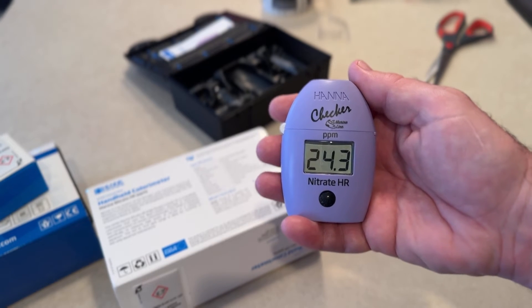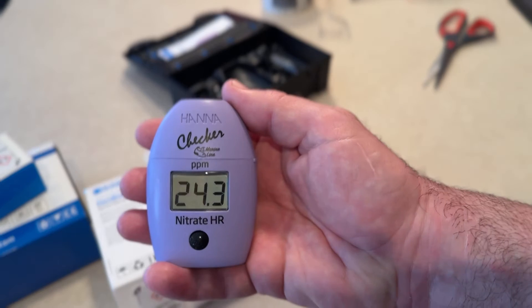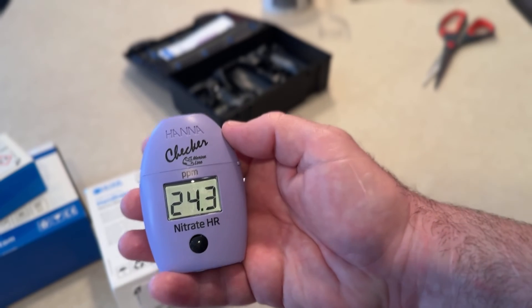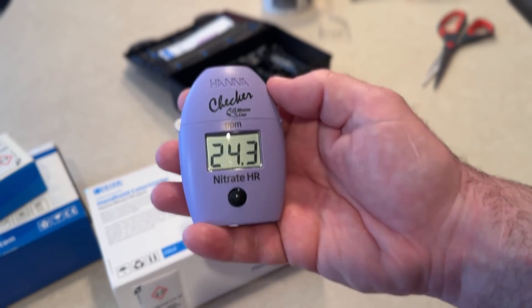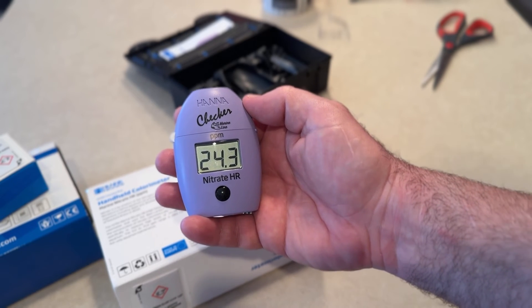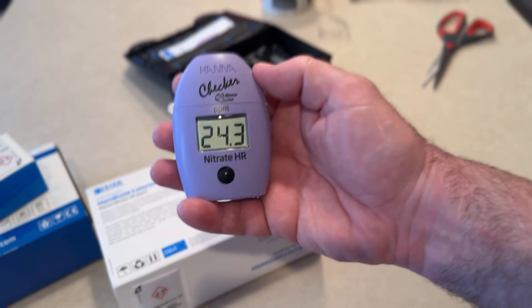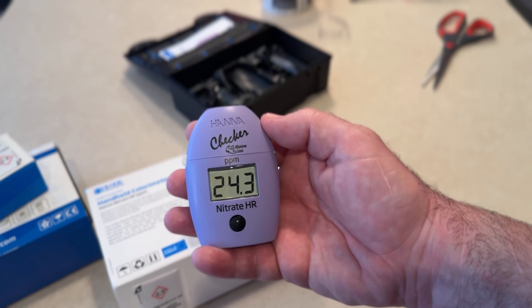24.3 parts per million. Hannah, if you're watching this — which I know you're not — it would be nice if you included a little card, so a new person to the aquarium hobby could see '24.3' and know what it means. I have no idea, so I guess you are expected to already know this, or you just look it up. But there it is. Next time we'll do the alkalinity one.